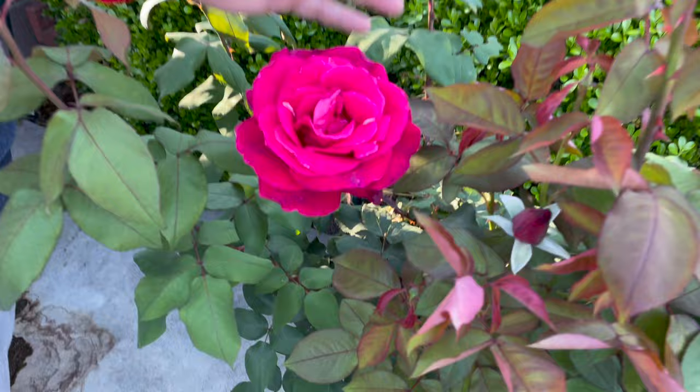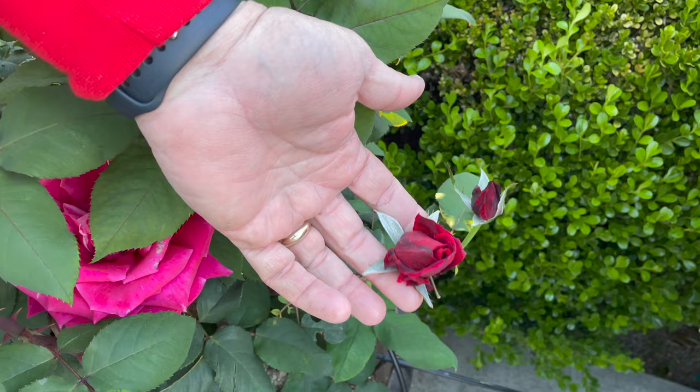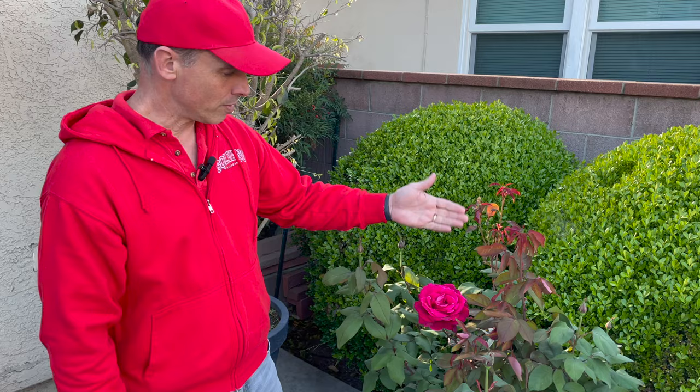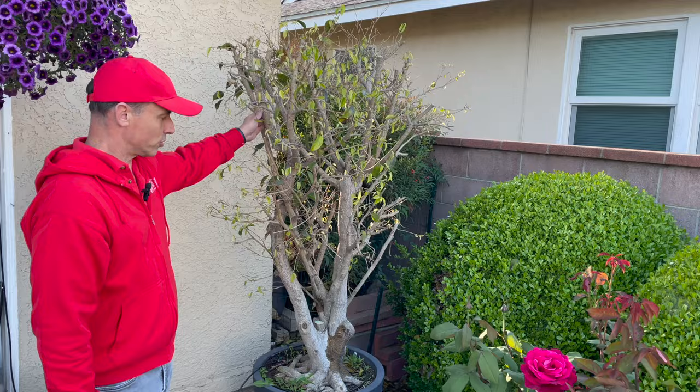Right here we have our Chrysler Imperial Rose — an old variety tea rose that smells so beautiful, very strong fragrance. Beautiful blooms — they open to this color and start out a deep, almost burgundy, deep red. It's an old variety that has been around for many many years; I want to say it first came out probably in the '40s. On a tea rose you have one bloom per stem for the most part — tea roses are just a great garden variety that everybody should have, and this one definitely deserves to be in this garden.